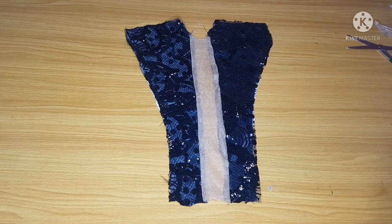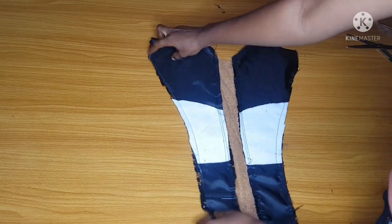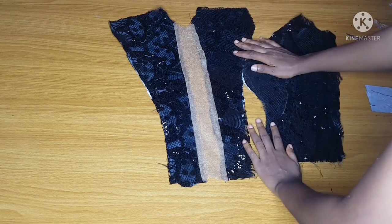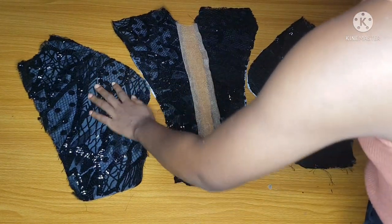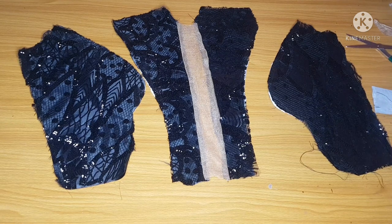After joining, I'll go ahead and join the side pieces. Remember to add your boning and wiring before cutting this out. I'll join the side pieces of my princess cut and come back to show you what it looks like.